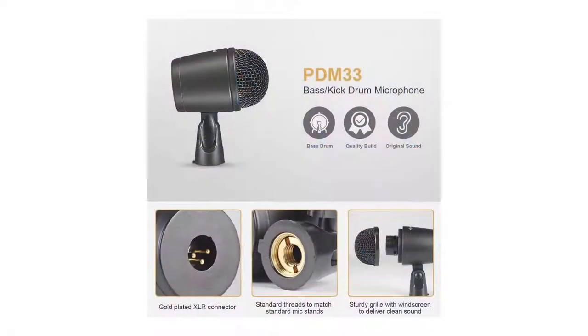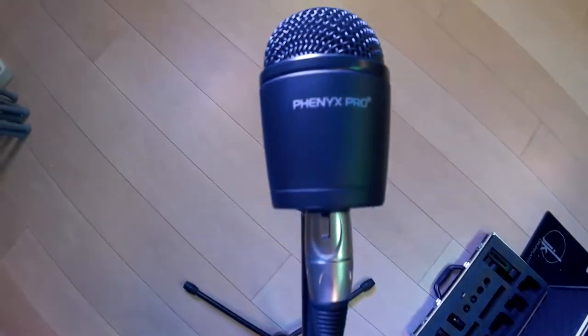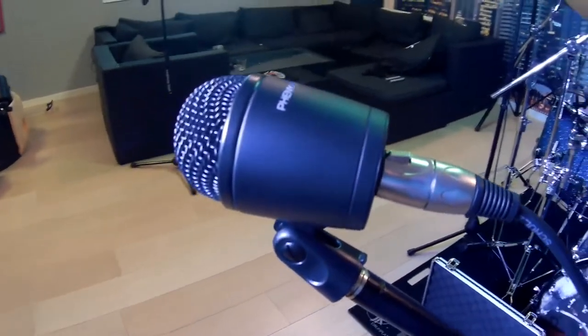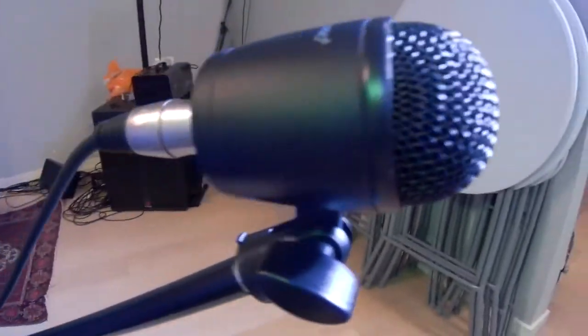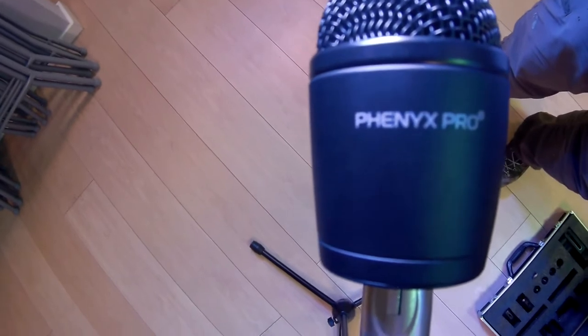Our PDM-33 bass drum microphone is a dynamic microphone with a steel housing and with an extended bass range, fast transient response, and designed for extreme sound pressure levels. You can use the microphone in or outside your bass drum, and it features an integral stand mount.